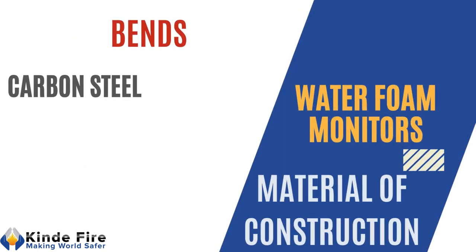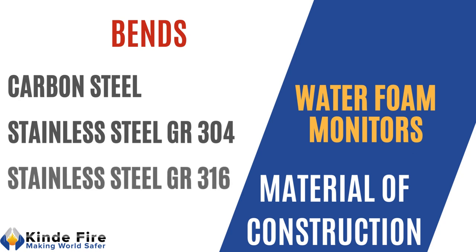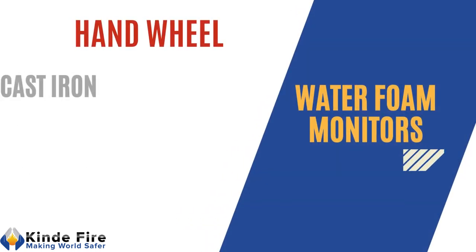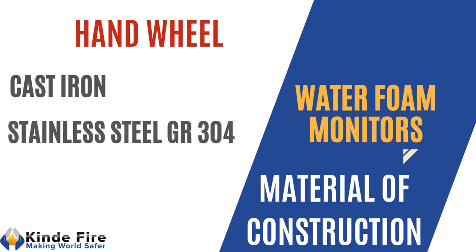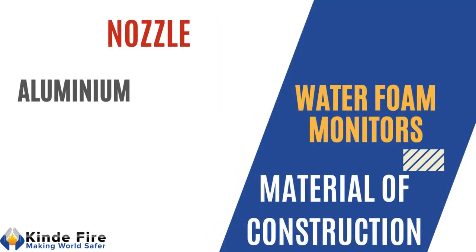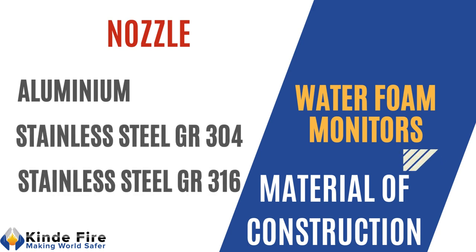Bends shall be of carbon steel, stainless steel grade 304, or stainless steel grade 316. Handwheel shall be of cast iron, stainless steel grade 304, or stainless steel grade 316, and nozzle shall be of aluminum, stainless steel grade 304, or stainless steel grade 316.